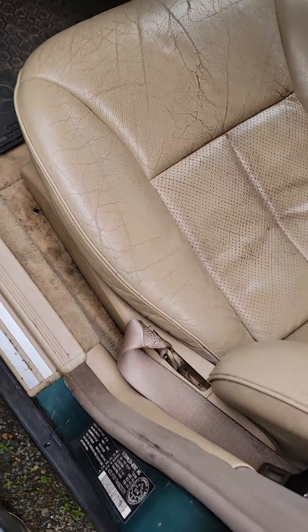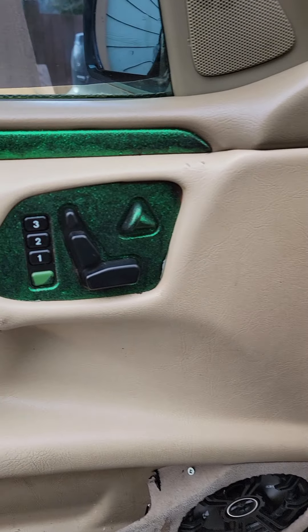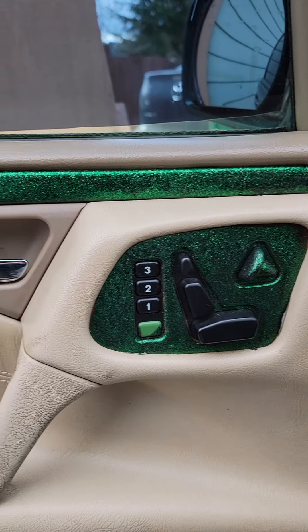Will this baby start? I don't know. I swear the previous owner was Krusty the Clown — I can't even make this up.